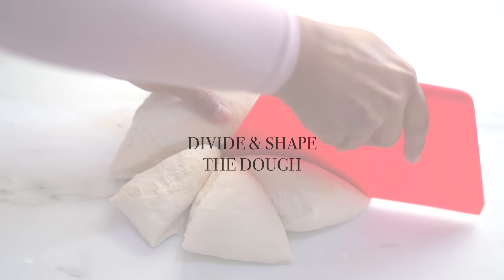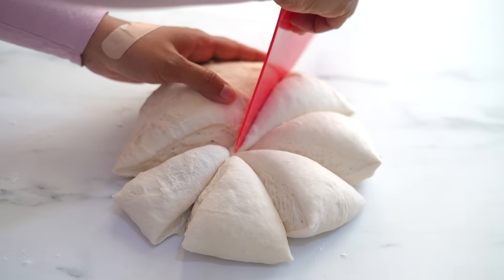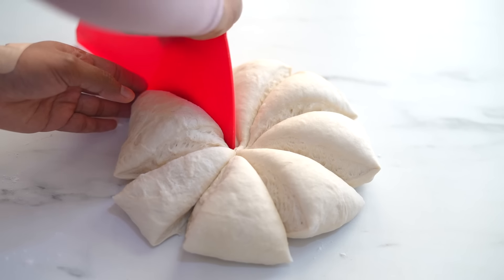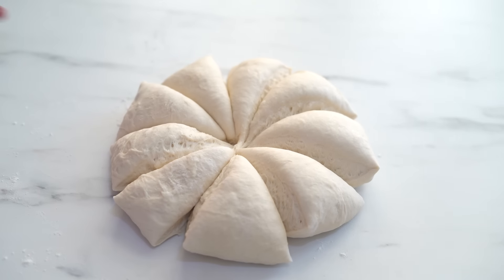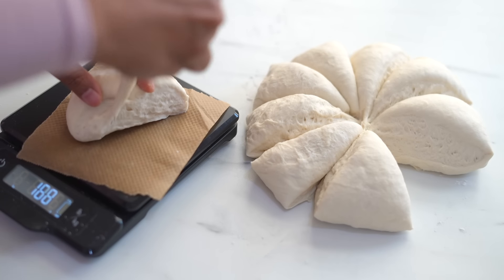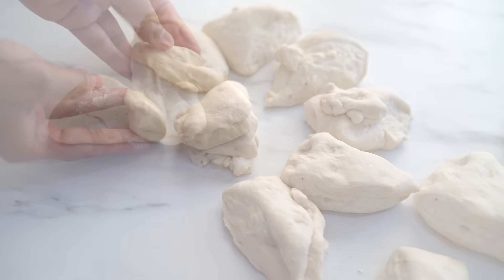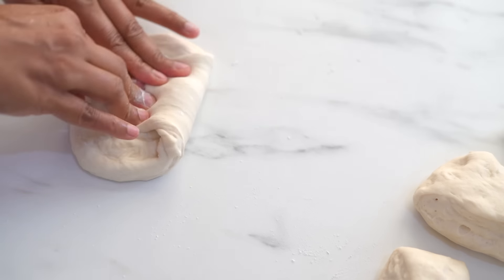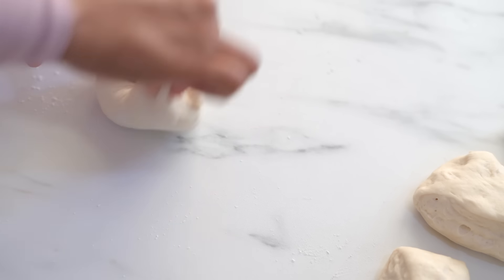Now let's divide the dough. We can make 9 to 12 rolls with this recipe. Here I'm dividing them into nine equal parts. We can either eyeball it or use a kitchen scale — if they are of similar size, they will bake evenly in the oven and they look more beautiful. Take each portion, degas the dough, then simply tuck in the edges towards the center and form smooth round balls.